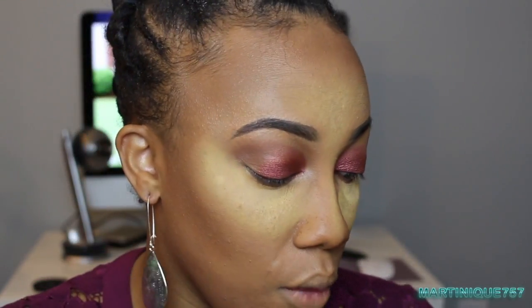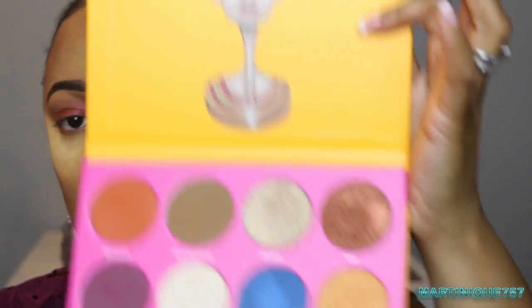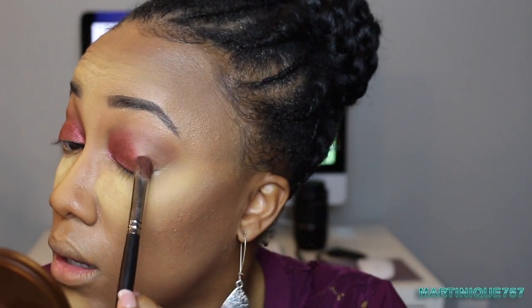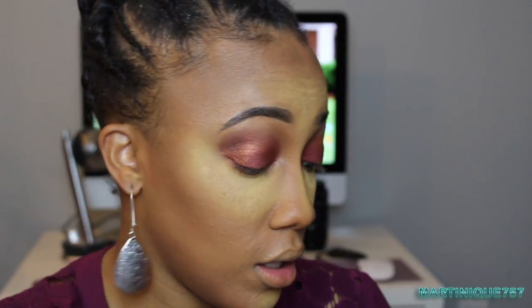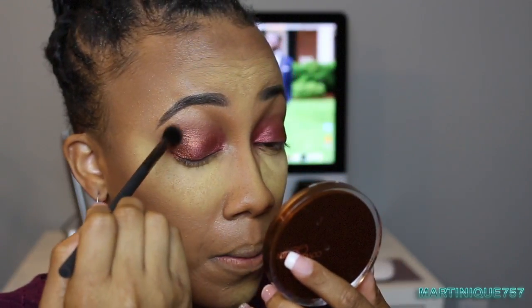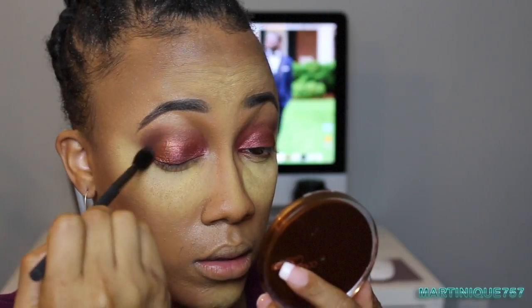Now I'm going back to the Nubian 2 Palette and using the color called YAH — it's like a bronze color — on the outer corner. Now the other side; we've got to blend the lines together. Then I'm going to take Kenya, which is a matte dark brown, placing it where I put the transition color but trying not to cover up the bronze color too much.